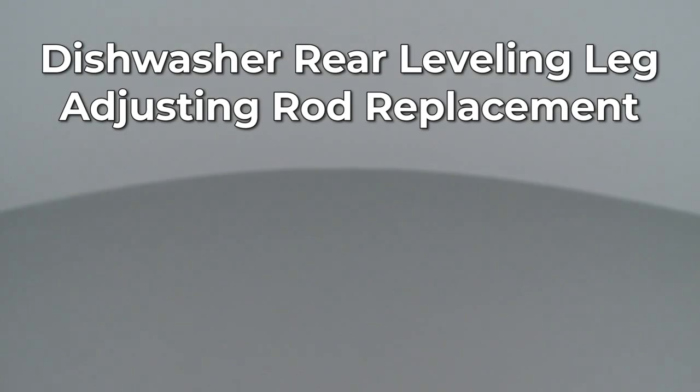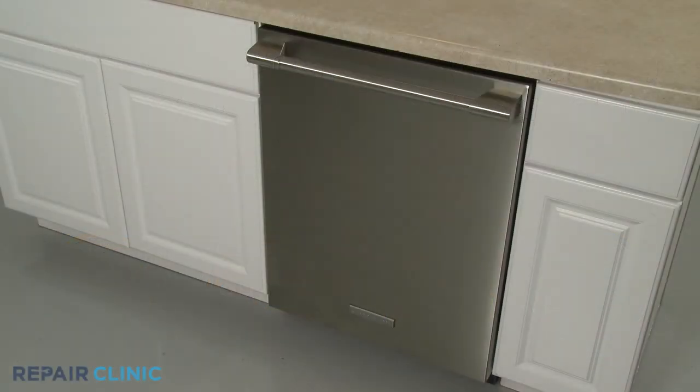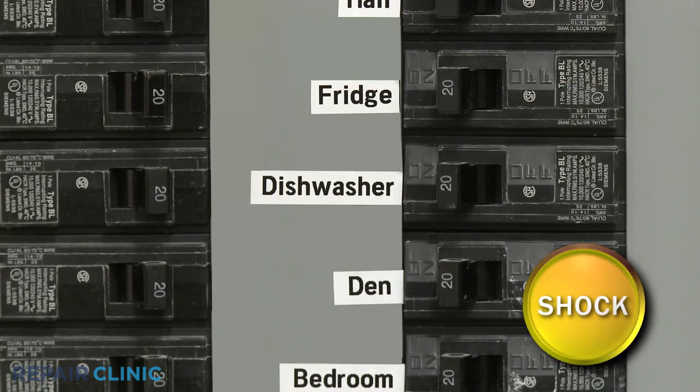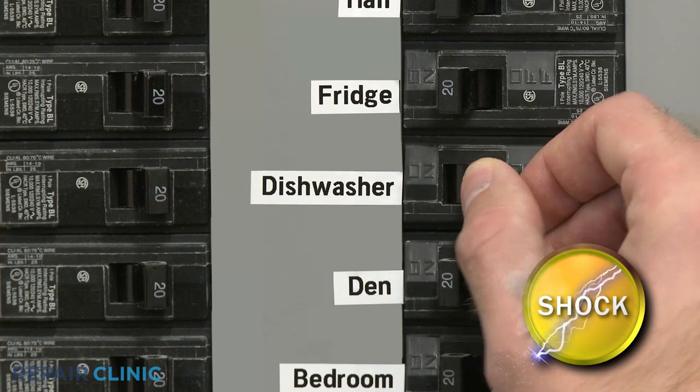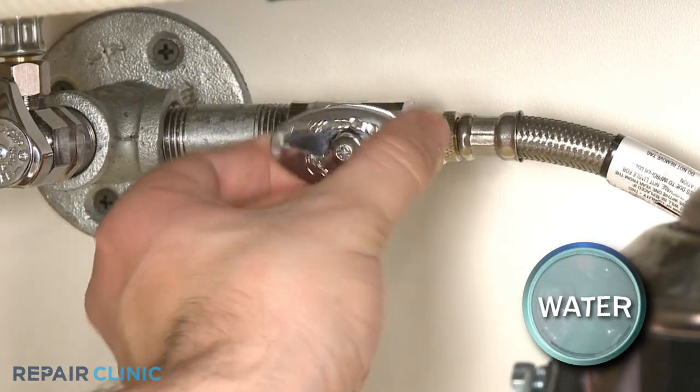Since Repair Clinic encourages you to perform this repair safely, a warning icon will appear when you should use caution. To replace the rear leg adjusting rod in your dishwasher, you will need to fully uninstall the appliance. Before you attempt this, be sure to turn off the power to the dishwasher and shut off the water supply valve.